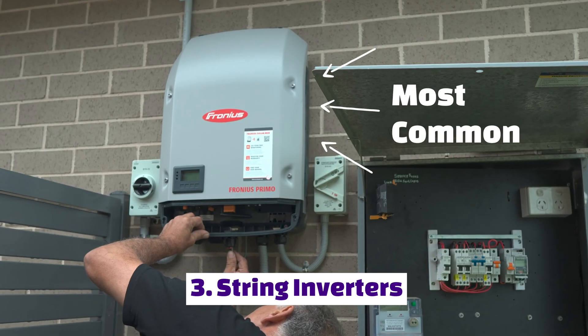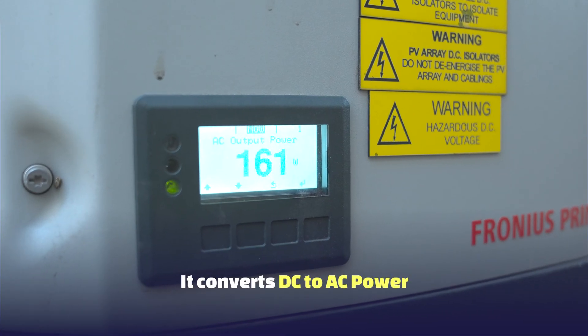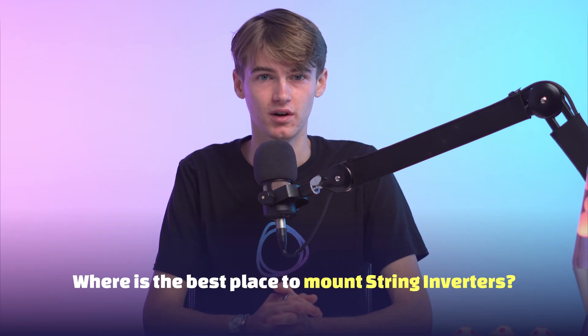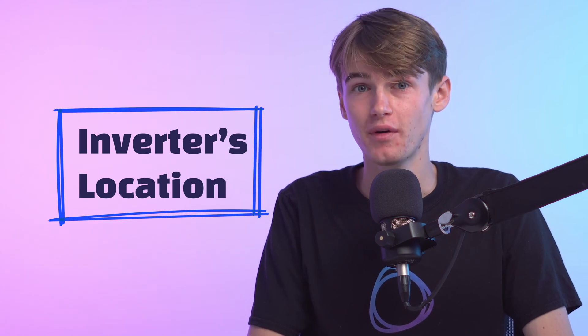String inverters are the most common inverter type. The solar string inverter is a vital component of your solar system, which converts the DC energy generated into AC energy that can be used by your home appliances. This raises the question of where is the best place to mount or install your inverter. What many homeowners don't understand is that the location of their inverter is actually very important, as it determines the amount of power that can be generated, as well as closely relating to user safety and the overall lifespan of the inverter.